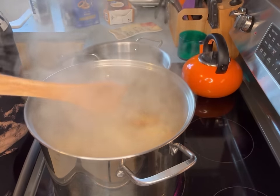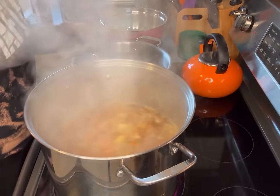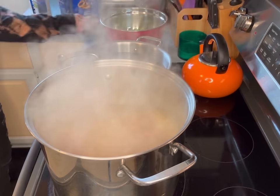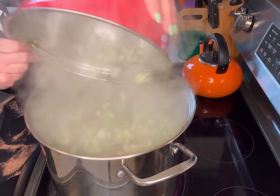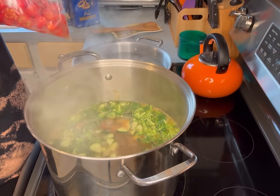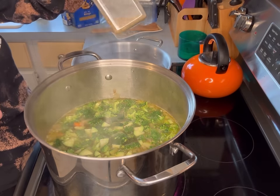At 4:45 the potatoes should be done, and then we'll add in the rest of the ingredients. I've got the water coming up to a boil for the pasta. Potatoes cooked for five minutes — let's put in the rest of the ingredients. I've got the broccoli and the cucumber that's posing as a zucchini. These were leftover tomatoes from Taco Tuesday.